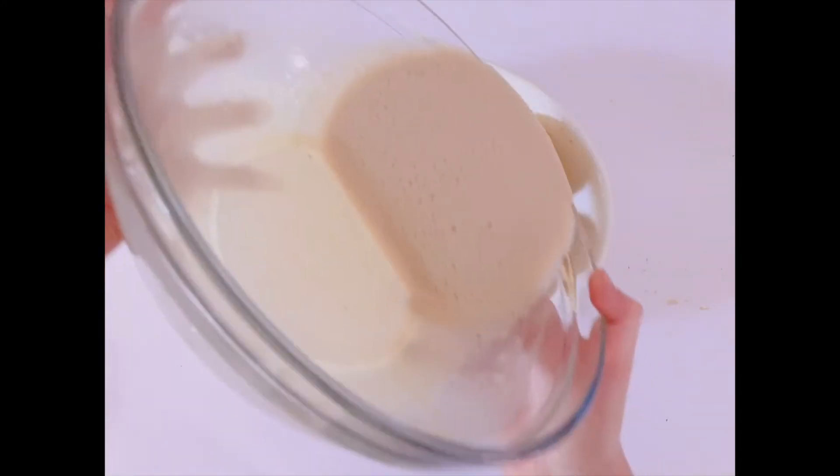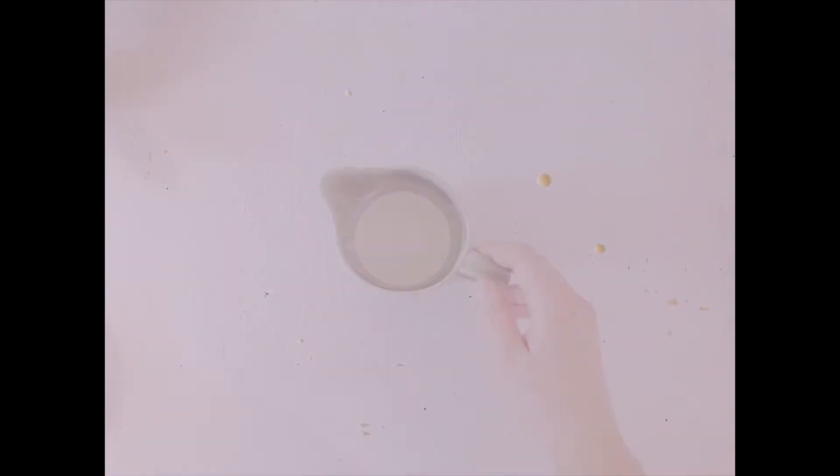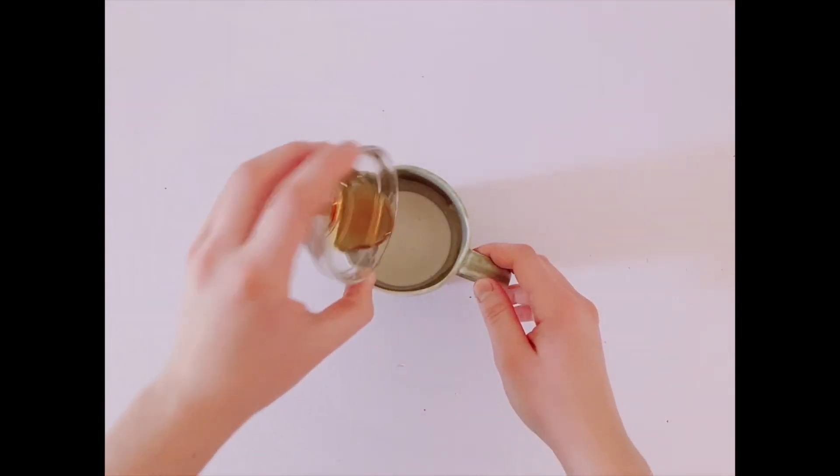Then pour it on top of the apples. Make sure to fill up the holes, which I did not do. Bake it for at least 45 minutes to an hour until the center comes out clean.